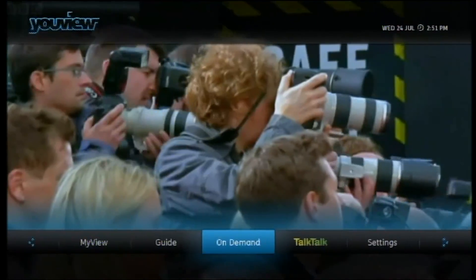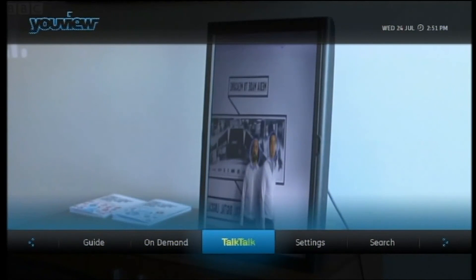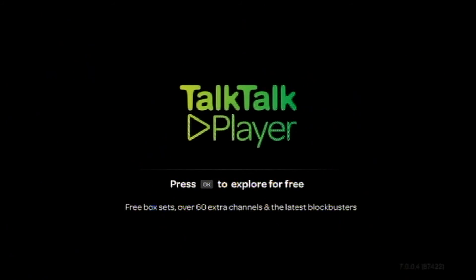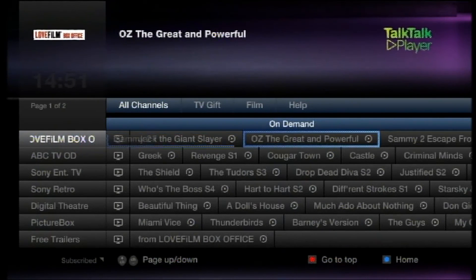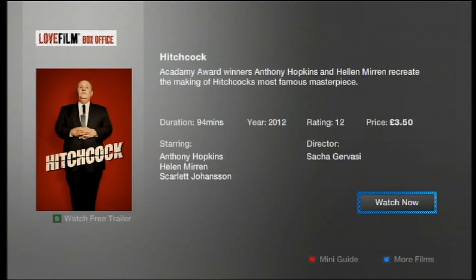Let's exit and navigate to the TalkTalk player. On demand, TalkTalk. The TalkTalk player for on-demand movies. All channels. Movies from LoveFilm and Sony. What about Hitchcock? £3.50. No, not today.